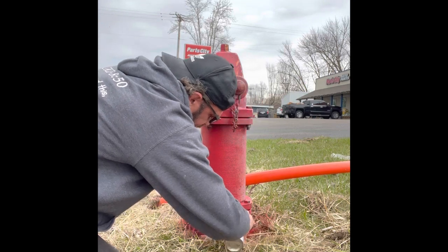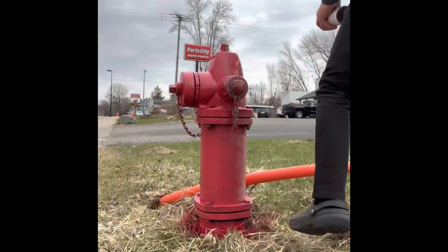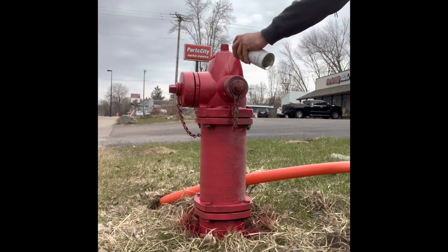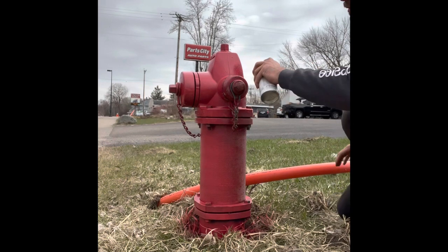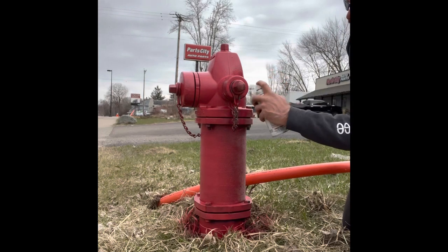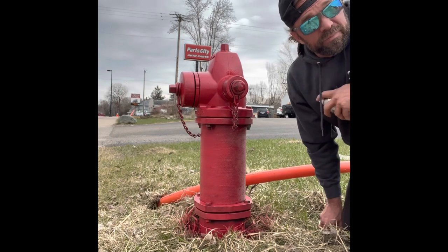Go all the way to the ground with it. If you get a little thicker down there and it runs, that's not a big deal. Make sure you're not letting any paint get in where the threads go. Just a nice little coat. I'll shut the video off here, finish it up, and then take some completed pictures.